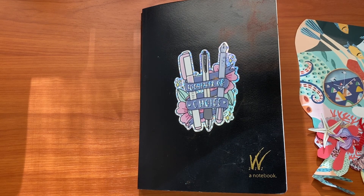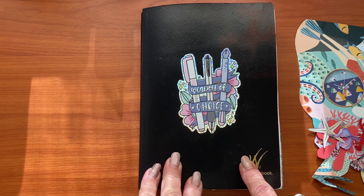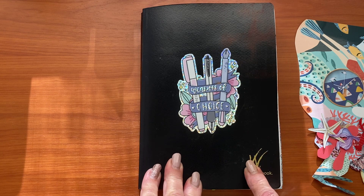Hi everyone, welcome to my channel. It's Nikki here and it is World or International Collage Day. So we're going to do some collaging and also because it's May, it's Mermaid May, I'm doing an underwater theme and I'm going to collage in my journal.